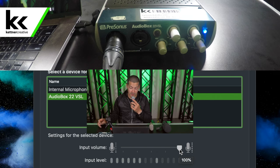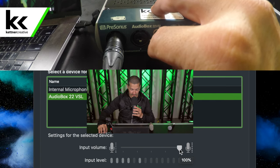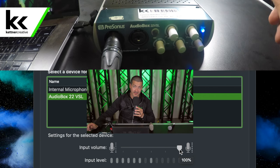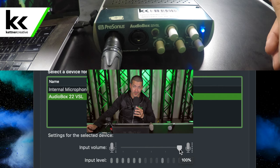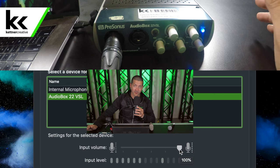Now I'm going to show you the Shure SM7B. With the Shure SM7B we need to turn up the volume a little bit more, but we're definitely able to get into that 60 to 80% range. This is definitely a lot more gain and a lot more volume than the previous option was able to get us.